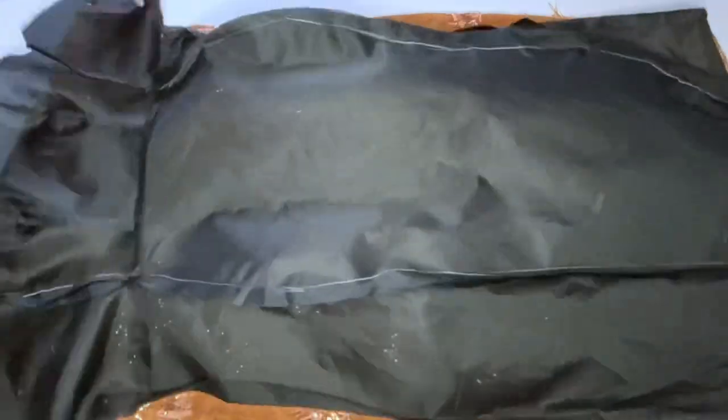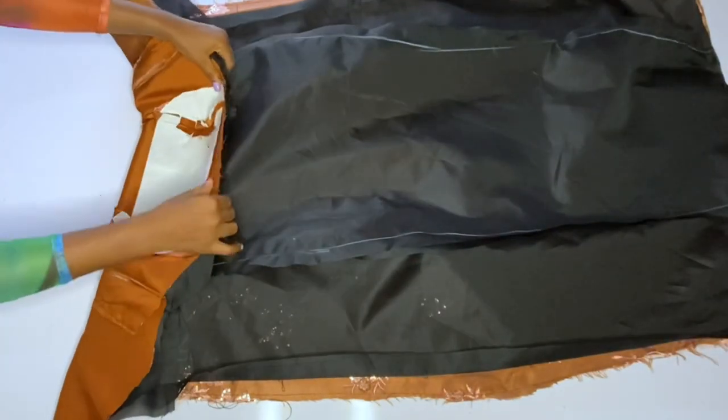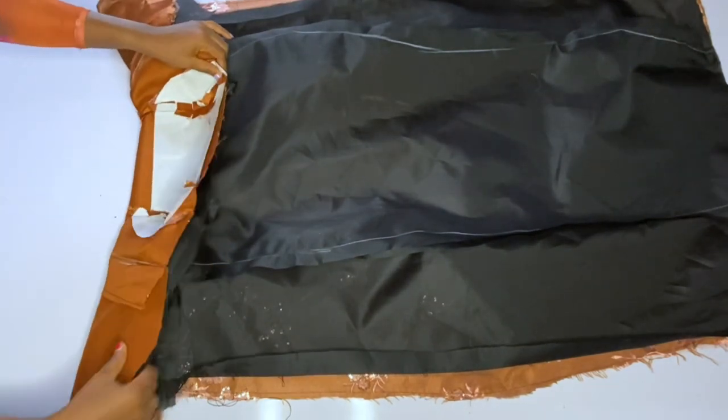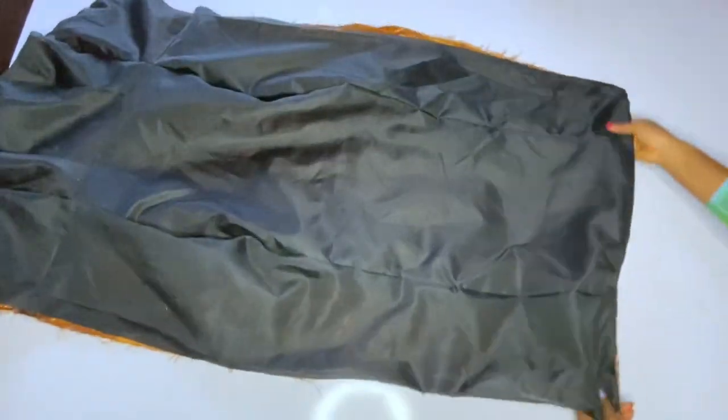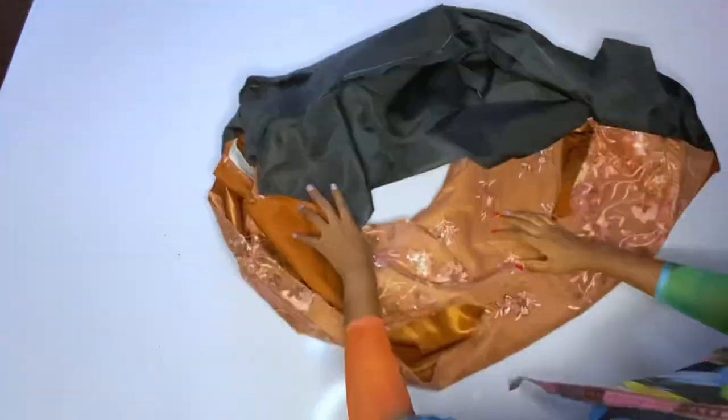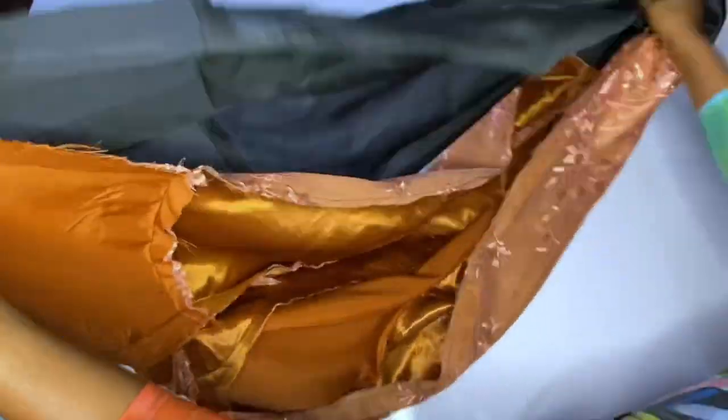You can notice that I turned the down part first, and I reduced the length of my lining by two inches. You reduce the length of your lining so that it will not be coming out. Now go ahead and turn your neckline — the front and the back neckline. I am done turning the front and the back neckline. The next thing I'm going to do is to turn the sides of this gown.